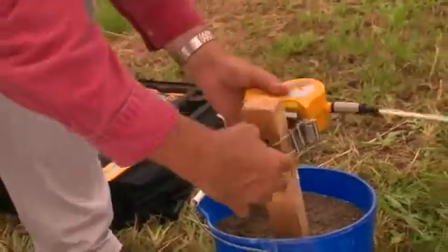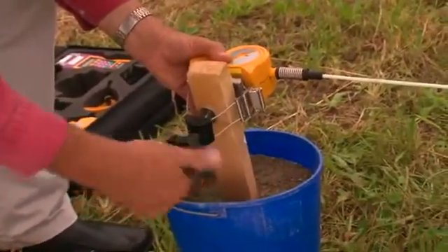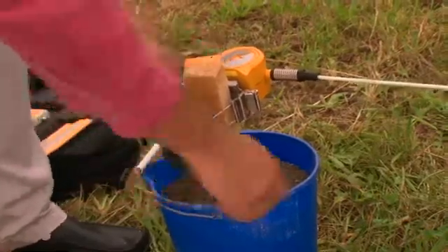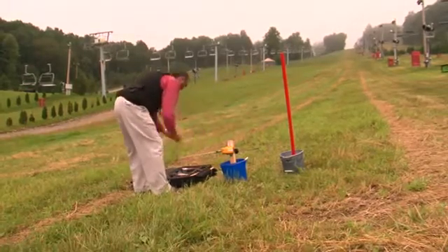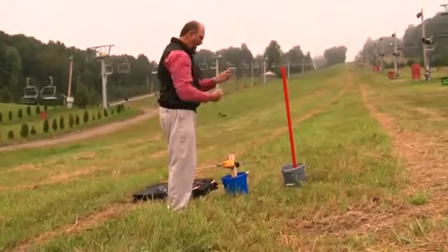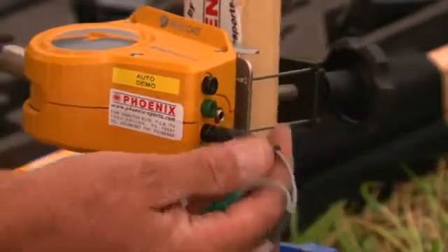Next, install on the wooden post and secure snugly. Now we're going to take the only piece of wire in the kit and attach it between our start gate and our bib ID transmitter. Everything is color coded.